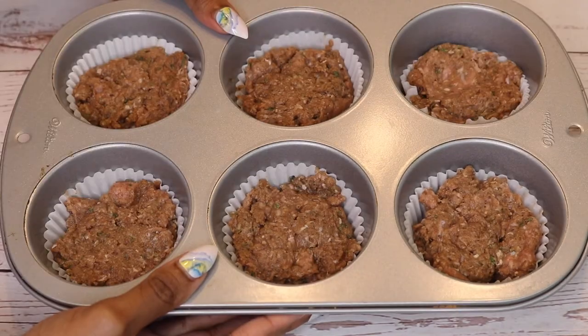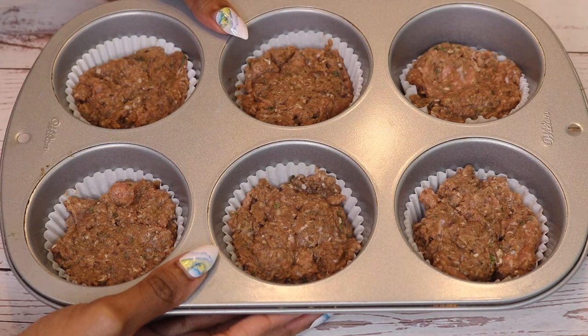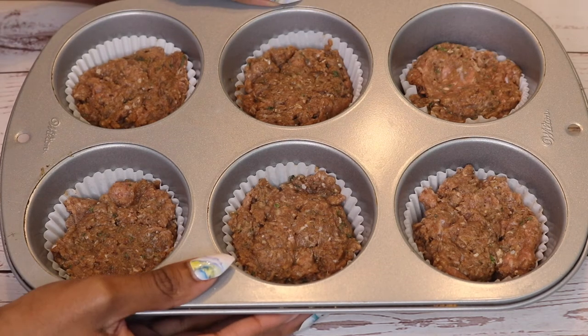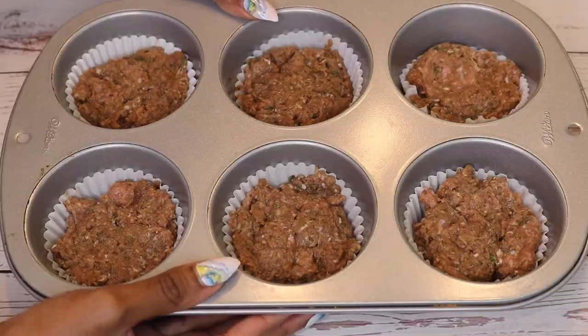Here are our six sliders. You can stuff them with cheese if you like, but I'm not going to do that today. We're going to put these in the oven at 350 degrees for about 15 to 20 minutes, and then I'll show you how I dress these bad boys.